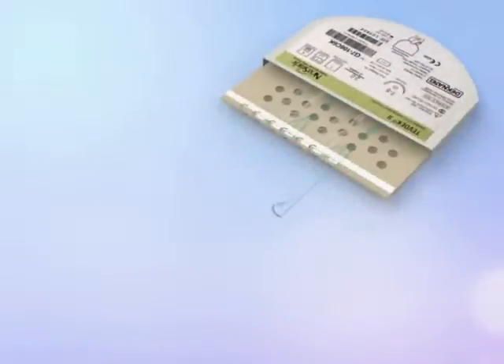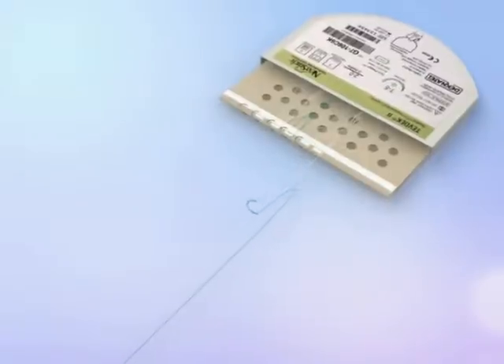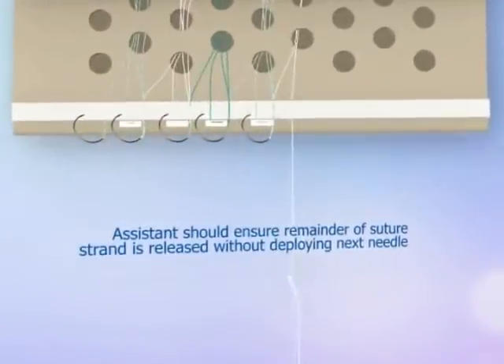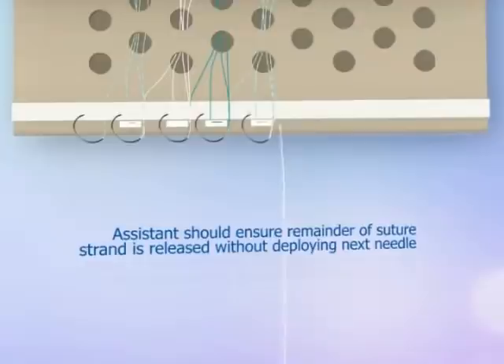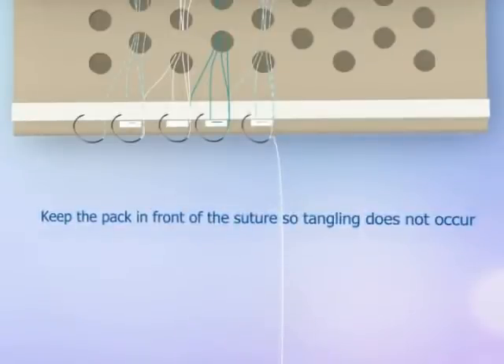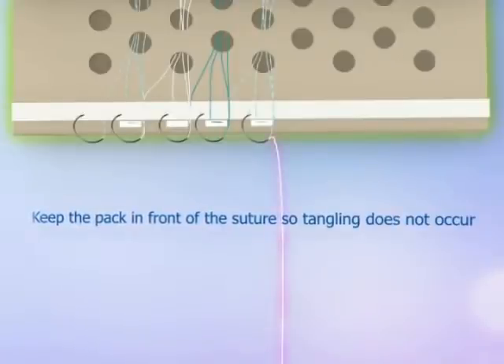Deploy the first suture by arming the single-stranded needle from either the right or left side of the package and release the suture. For pledgeted suture, pull on the suture until the pledget is released. The assistant should ensure the remainder of the suture strand is released without deploying the next needle. When working with Next Stitch, it is essential to keep the pack in front of the suture so tangling does not occur.